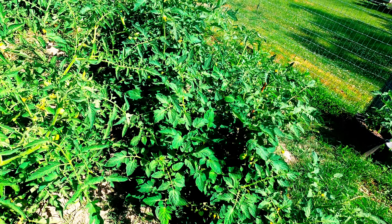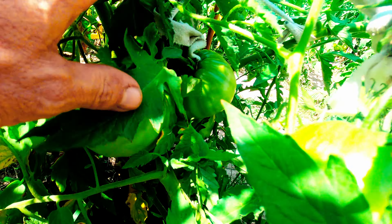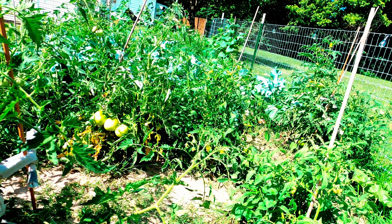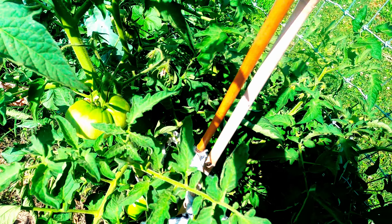Moving on over here to our tomatoes — these guys, I don't know, they're just nuts. I don't know how many pounds of tomatoes are on here but they're just everywhere. We have several different varieties. This one right here is a Cherokee Purple. I don't know if you've ever had a Cherokee Purple, but it's my favorite tomato — I love Cherokee Purples.